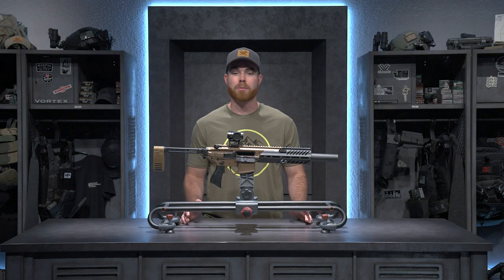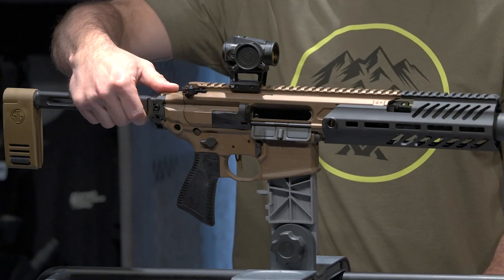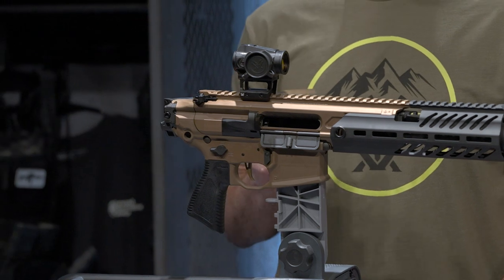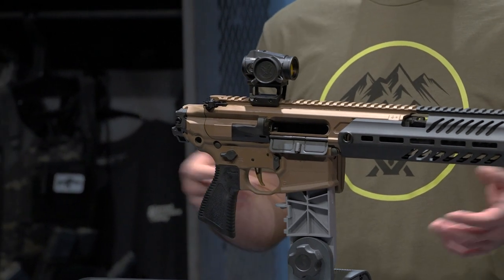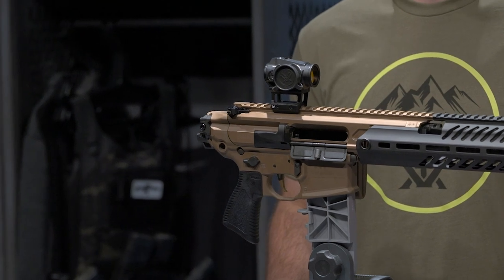Some things I love about this gun for home defense are its lightweight characteristics as well as the ability to fold it down from 30 inches all the way to 22. You can really maneuver it around your home or any other situation you're in with ease. It works great.